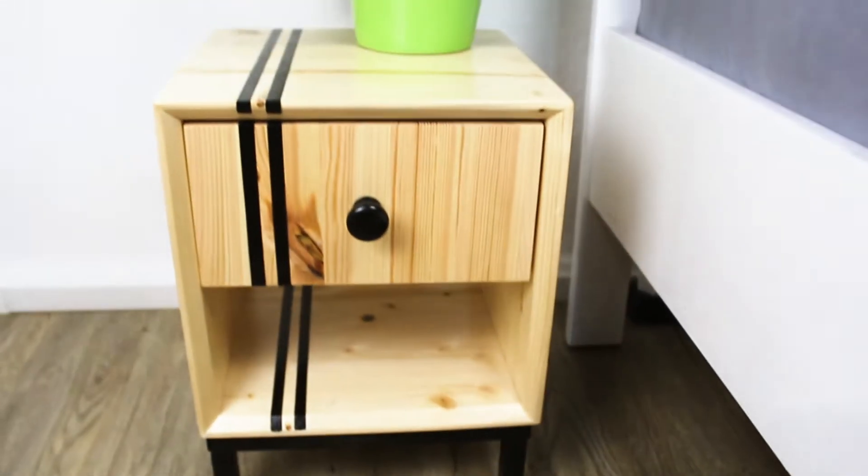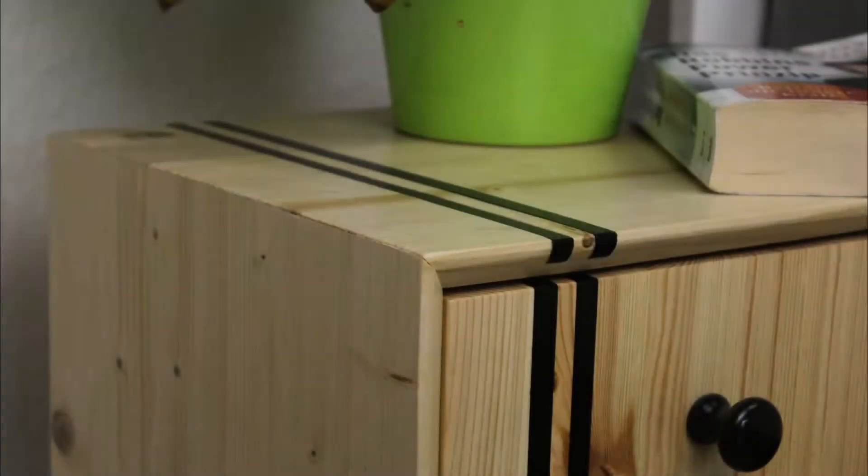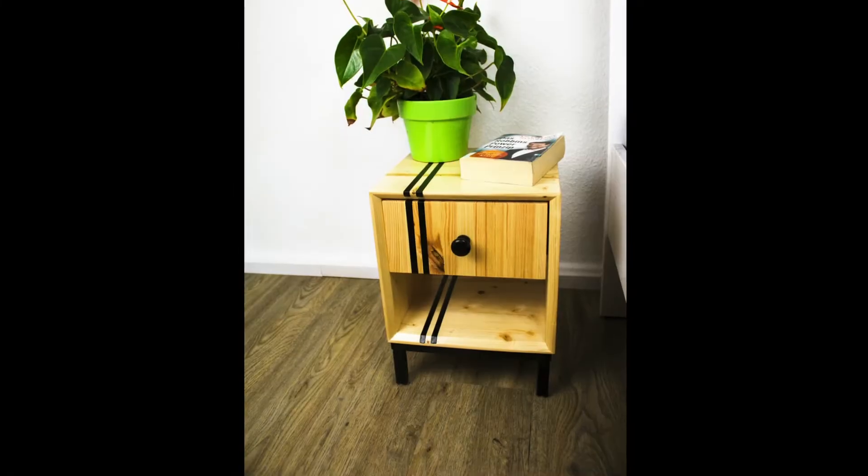Welcome! Today we are building another nightstand, this time with a spruce body, black inlets, and also walled feet.